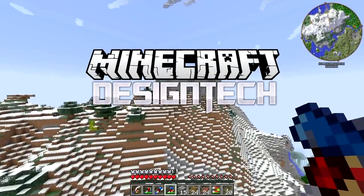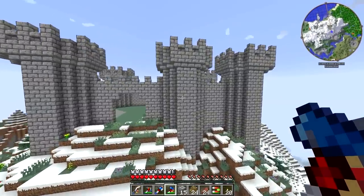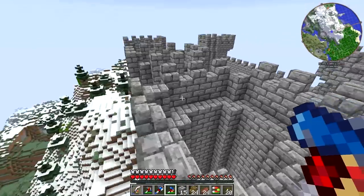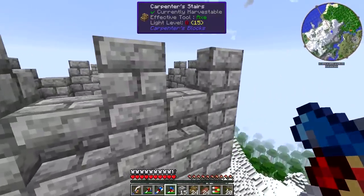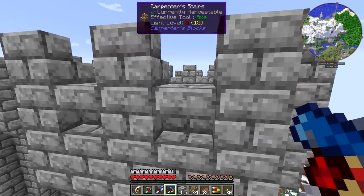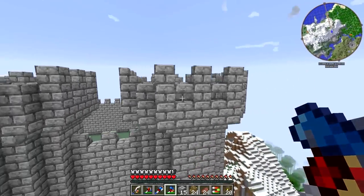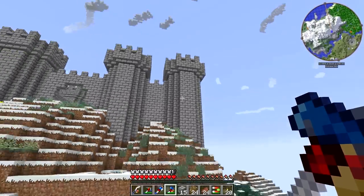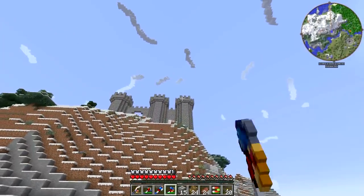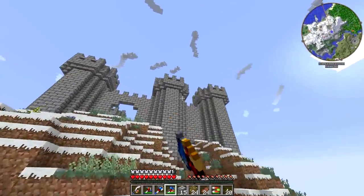Hey guys, Wells Knight here, bringing you another brand new episode of Design Tech, and in today's episode we are returning to the castle project. I decided that for the towers, the best course would be to take an upside-down stair — a carpenter's stair in this case — and apply the texture to it. That gives us just a tiny bit of depth right there, and that makes a huge difference, especially from down below where you can really see those shadows work. I think it turned out pretty well.